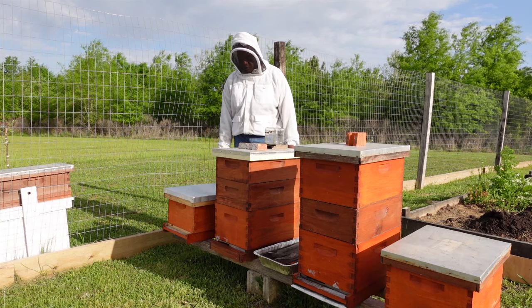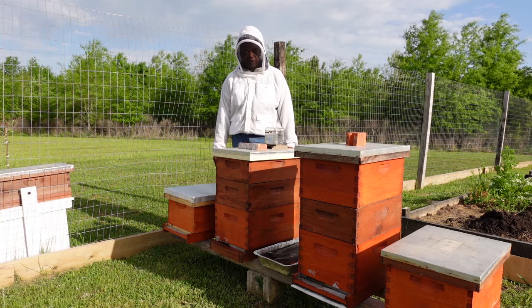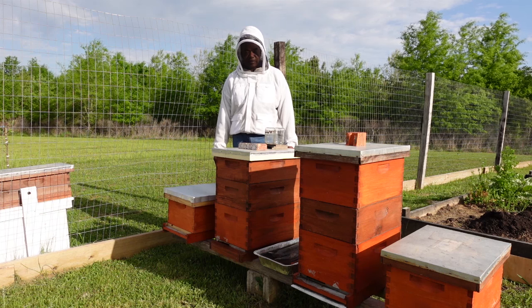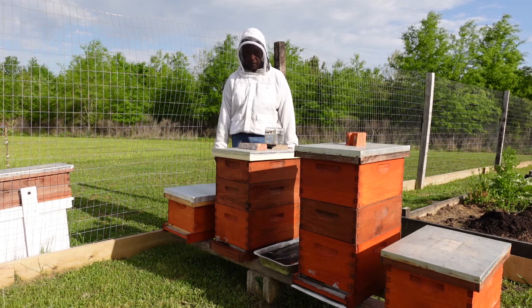This was just a quick video to discuss the various types of bees. If you have any questions or comments, please drop them below and we will talk in the next video.